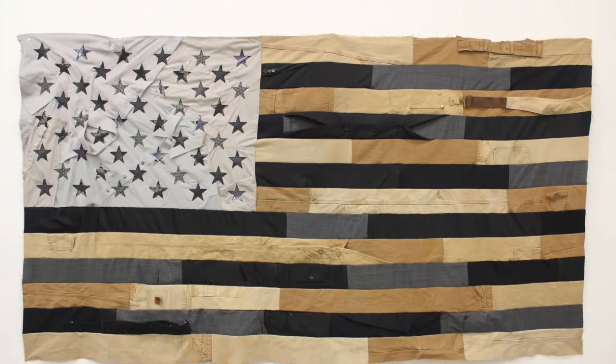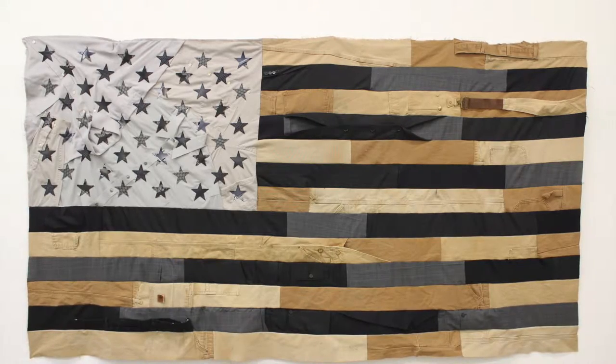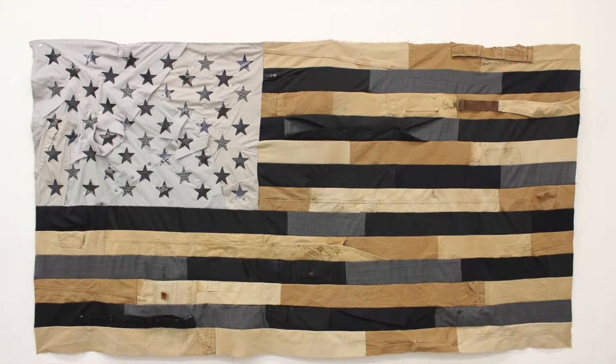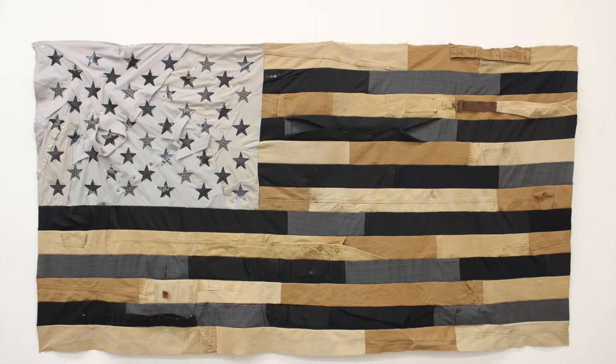I do this in a very interdisciplinary fashion. I believe in the idea of medium as message — the idea that the material something is made out of can enhance the content of the work and bring the concept to the forefront of the conversation.